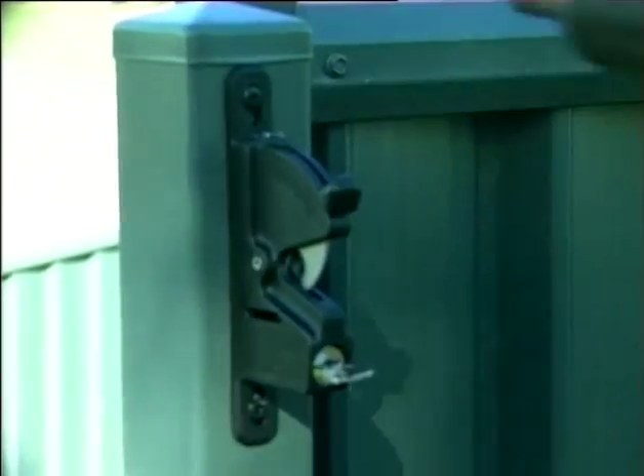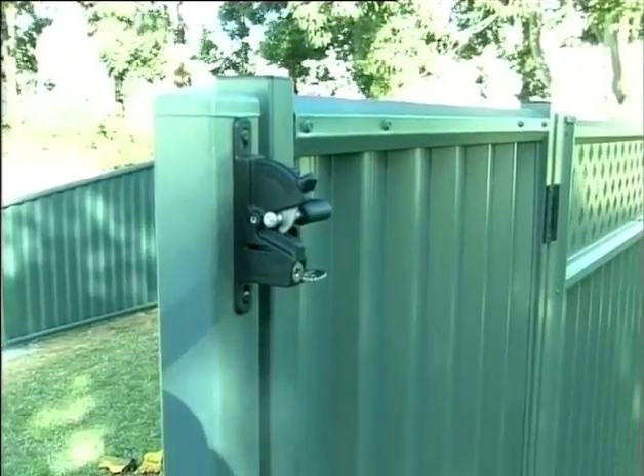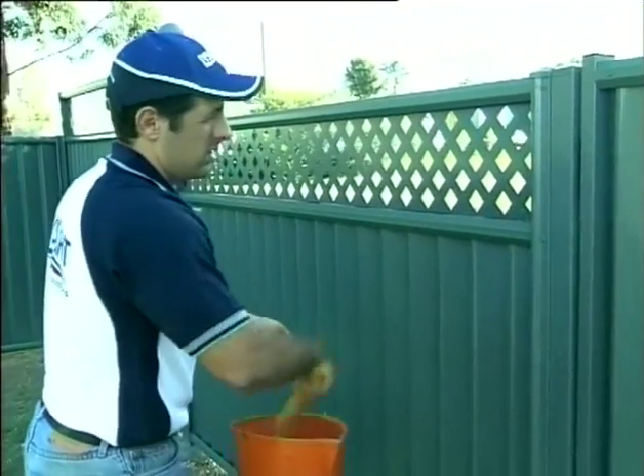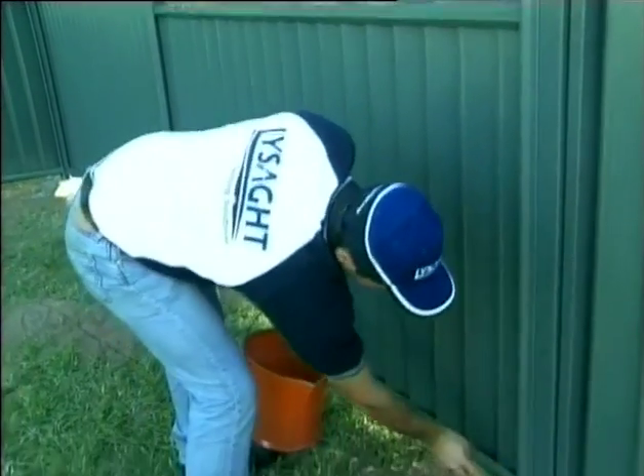It is important that you now clean off any swarf from the gate with a soft brush and water. And there it is — enjoy the new found privacy and security of the colour fence around your backyard.